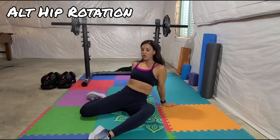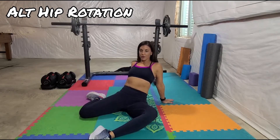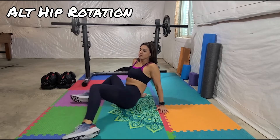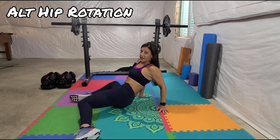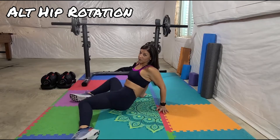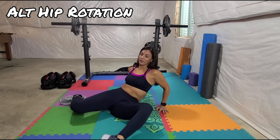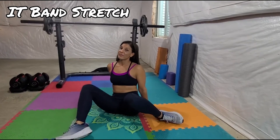The next move is another hip opener and hip flexor move. Stay in the same position, bring your arms back behind you, and rotate the hips. The top hip is the one you're leaning forward and digging into — just keep rotating like this for about a minute. This helps with hip openers and getting mobility, especially if you are tight. You'd be surprised — you feel like you're doing nothing, but it actually helps with mobility and range of motion in your hip.